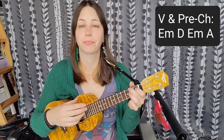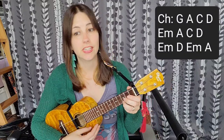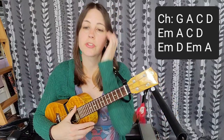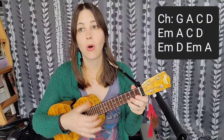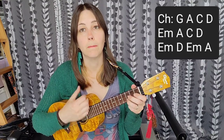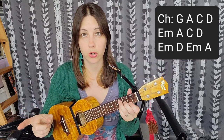Now when we get to the chorus, we're going to change the chord progression and the strum pattern. The strum pattern is just going to be a down, down, up, up, down strum — fairly simple. Our chord progression is going to be G, A, C, D, and then we go back into E minor, A, C, D, and then back to our other chord progression E minor, D, E minor, A. It's going to sound like this — down, down, up, up, down: 'I'm dancing barefoot, headed for a spin, some strange music draws me in, makes me come home like some heroin.' And then we go back to the other chord progression and other strum pattern.